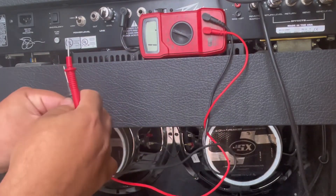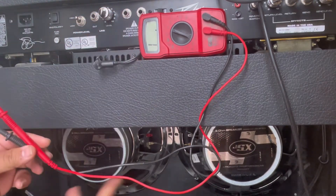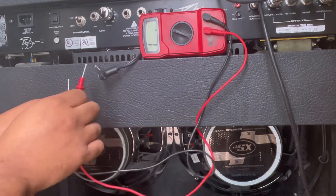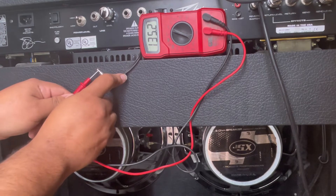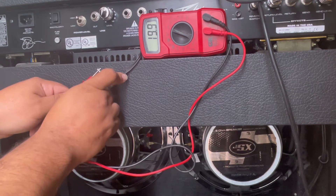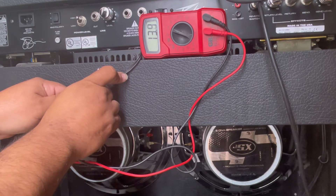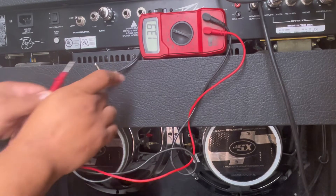This is an important part — you've got to make sure that everything is ohming out okay. So right here are the two JSX speakers. I'm gonna send one to the tip and one to the sleeve. We're reading at 13.3 and 13.4, so that right there is almost a resistance of 16 ohms. Yeah, I'll take that.